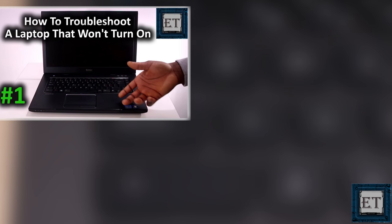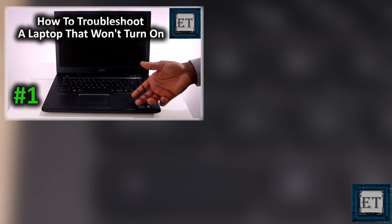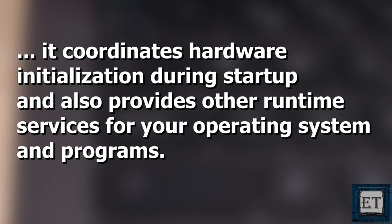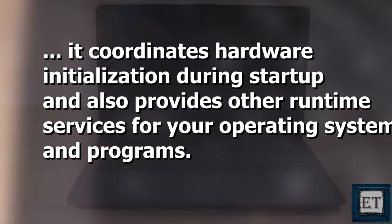In the initial video I posted on this series, I explained a bit about how the BIOS coordinates the startup function of your laptop. The BIOS — Basic Input Output System — is basically a flash memory chip embedded on your motherboard. It coordinates hardware initialization during startup and also provides other runtime services for your operating system and programs.